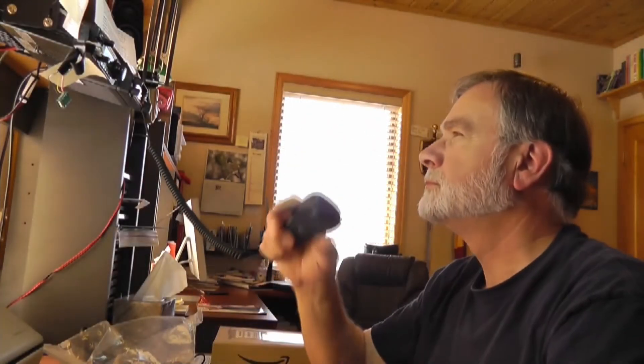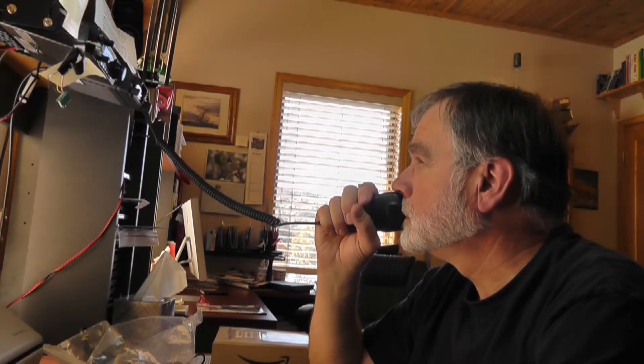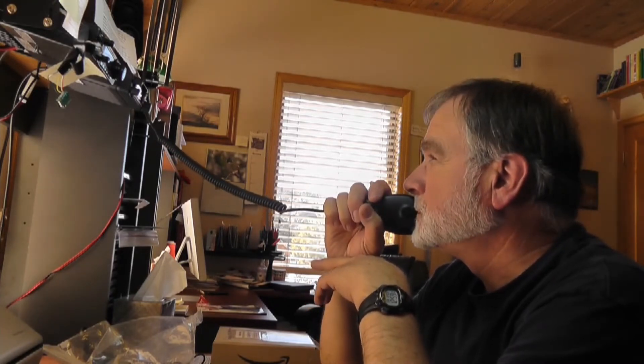KE0OG calling K0RCC, 5 by 8. With low power, how do you copy? K0RCC, this is KE0OG — you're a little bit scratchy but very easily understandable. I'm doing about 50 watts, how am I coming in over there? I have just a little bit of static, but hardly any at all. Let me kick up the high power and see how that sounds — I'm only doing about 5 right now. Here's 45 watts, so I should probably kick up the signal a little bit.